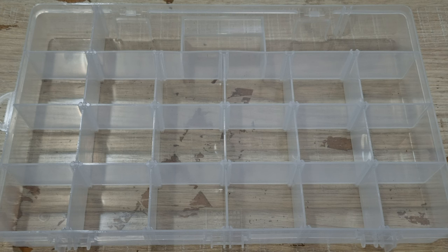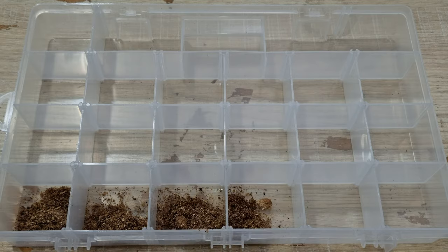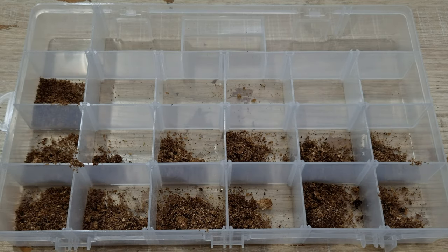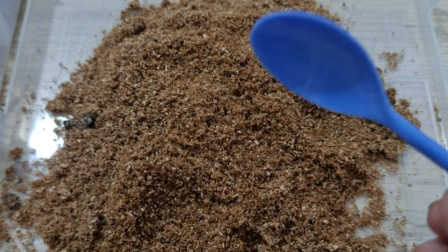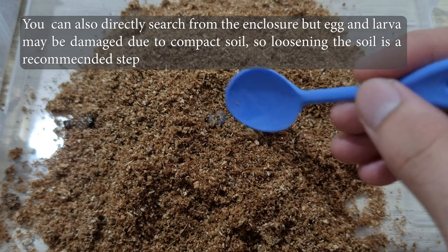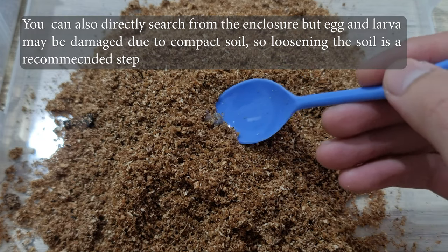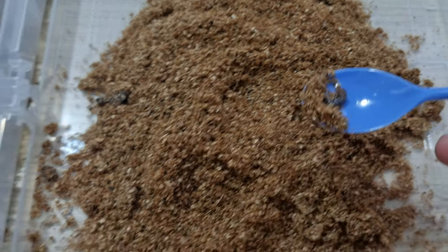Before putting in the larvae, put some substrate in each section. Now let's put in the larvae. Using a small spoon, you're going to gently search through the substrate for the larvae and eggs. Once you find a larva, just scoop it up slowly, then place it in the sorting box.